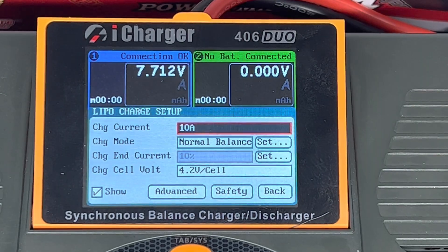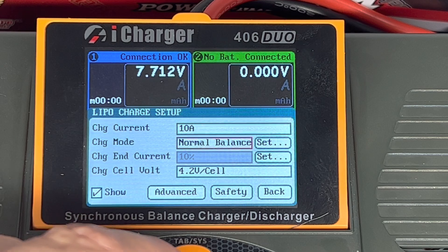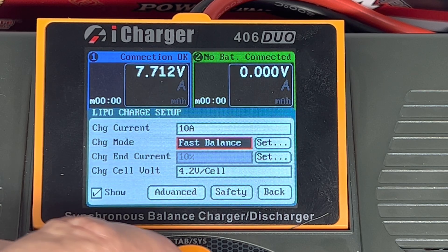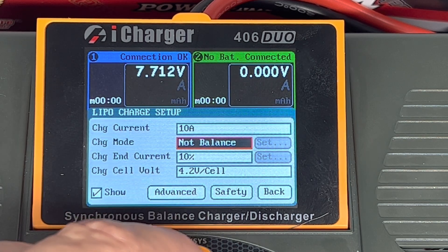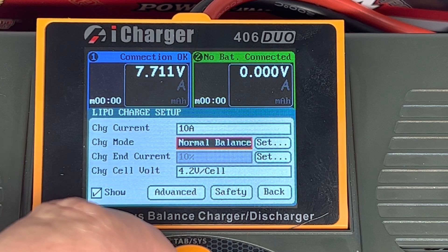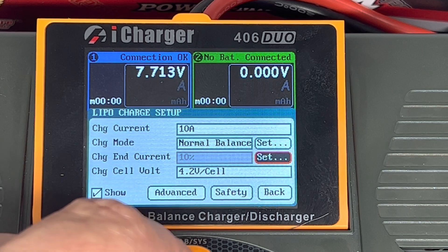Generally I'm charging at fairly high rates to really work the battery. So say 10 amps. For balance type, I normally use normal balance on most of mine. Fast balance will charge a little bit faster. You can set your own or use slow balance or no balance, but generally fast or normal is about where you want to be.